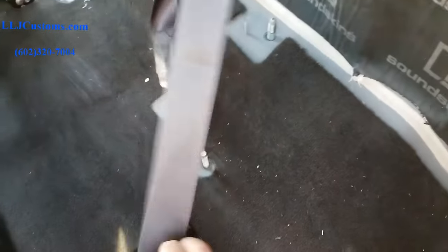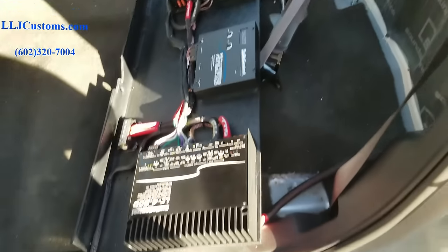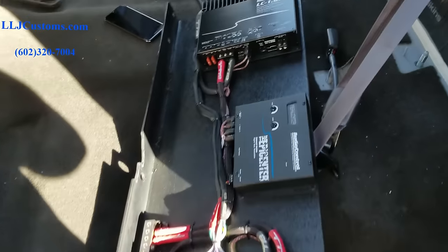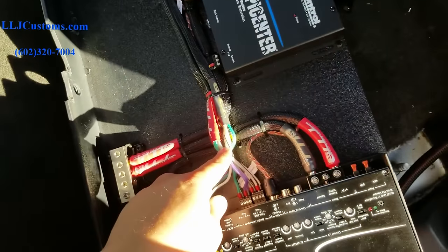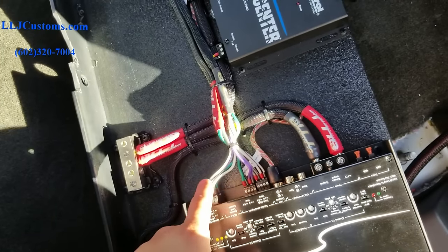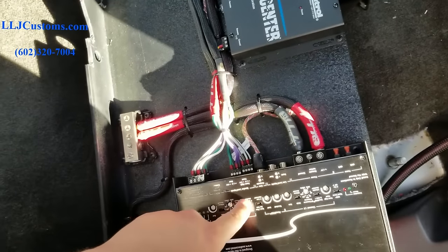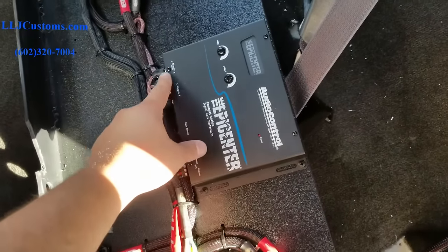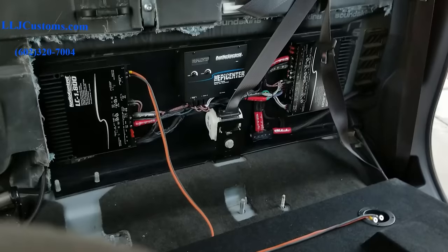We're gonna remove the seat belt holster and the amp rack is done. We sometimes sell the system already plug-and-play ready to go — we mount everything and all you have to do is run power and run the harness. You can see the harness comes in here and traces up, with the signal from the head unit — always the one with the red shrink tube — going into the input of the amp. Out of the output you go back into the harness, behind the stereo, and back out to the doors. We're using the RCA output from the LC4800 to feed the Epicenter, and the Epicenter feeds out into the LC1800.